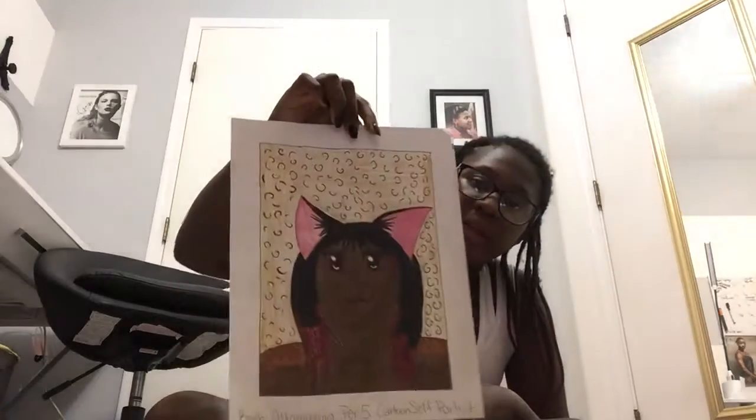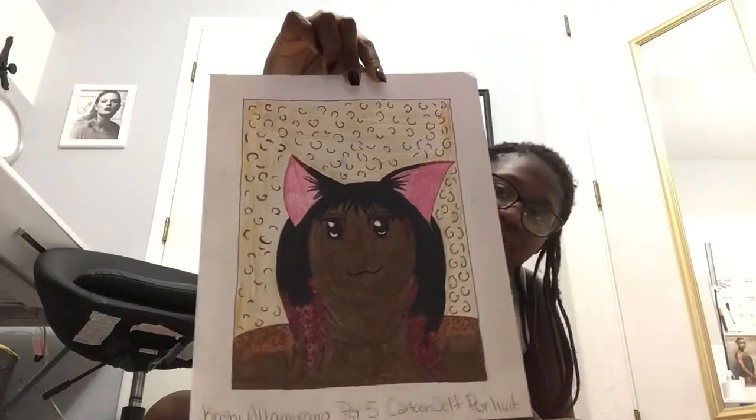Then another thing we had to do was draw a self-portrait as a cartoon. Whenever I think of cartoon I think of anime, so I just did mine as a cute leopard. I'm a brown leopard with a little leopard print — it looks kind of cute.